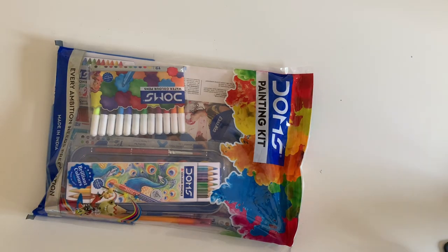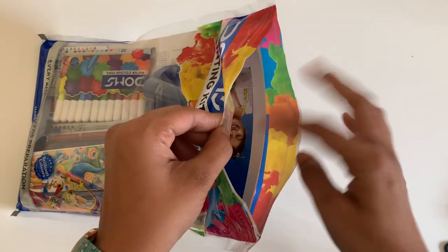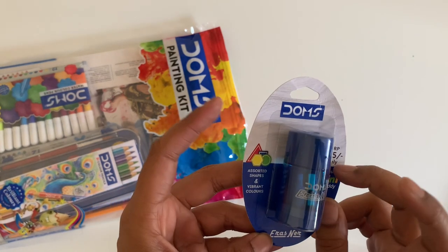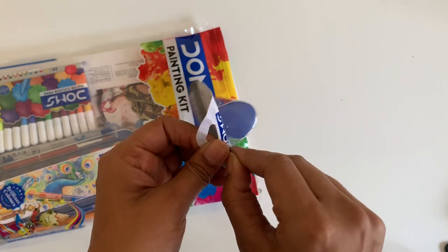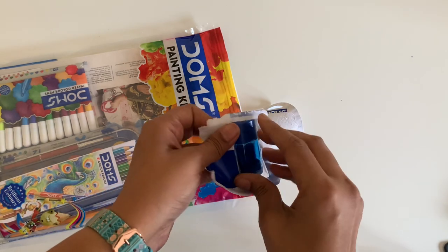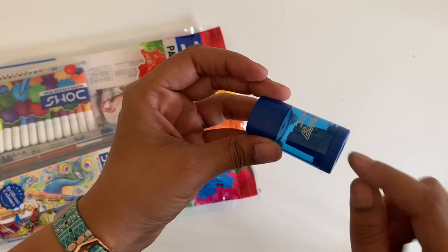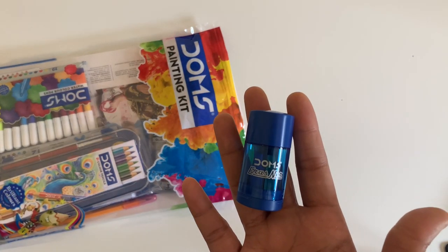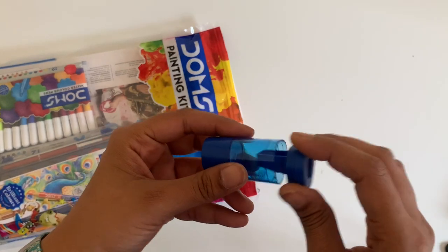So far I've tried only their individual things. The box has a closure here so you can put your things back inside and reuse it. The first thing we have is the Dom's eraser — this looks like a sharpener to me but it says eraser. Oh, it's a two-in-one! The shavings are collected inside too, so you can just open it and throw them when you find a bin.